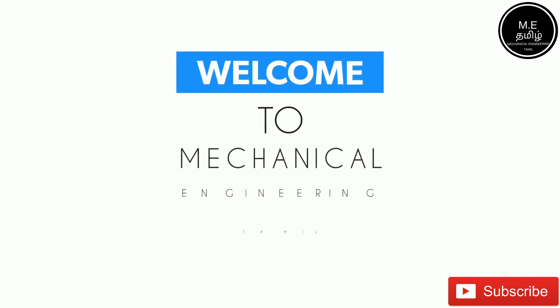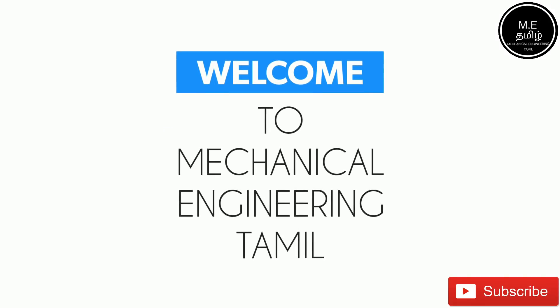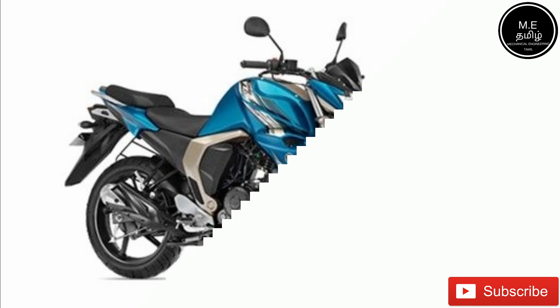Hello everyone, welcome to Mechanical Nani Tamil. In this video, we will talk about small bike riding tips.